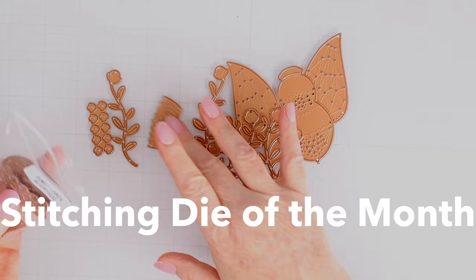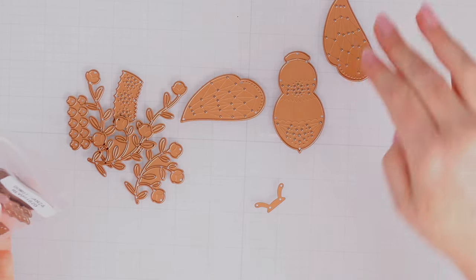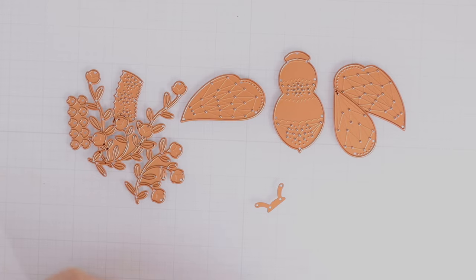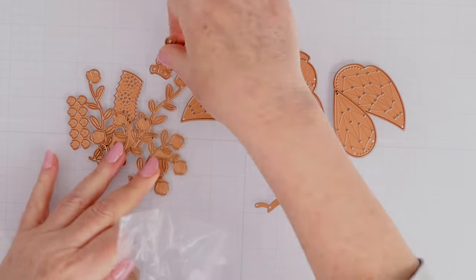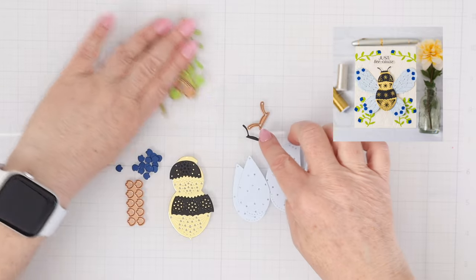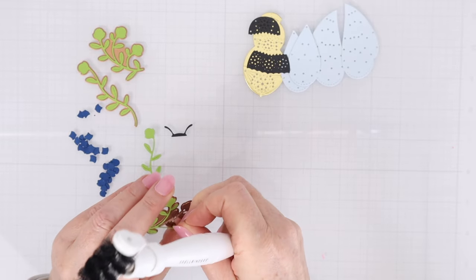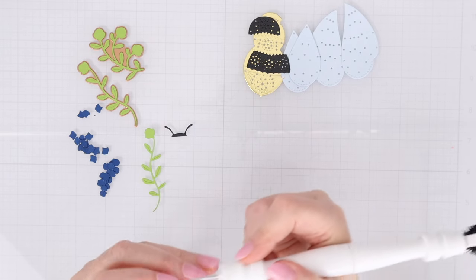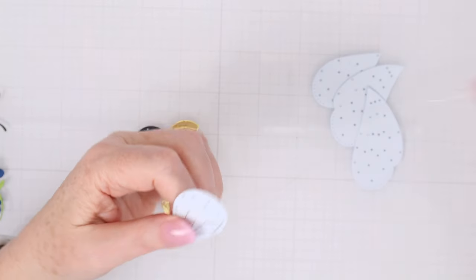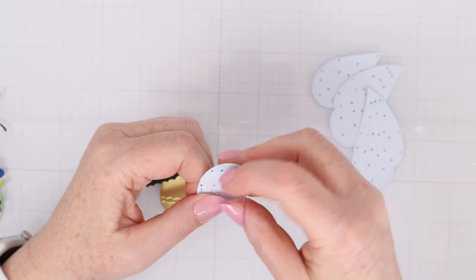Next up we have the stitching die of the month. This month's stitching die comes with several pieces that create a honeybee and several pieces that create vines and flowers. All of the stitching will go on the bee — the vines and flowers are just extra accents. Here are all the pieces cut out: I have four different pieces of vines, a bunch of dark blue flowers, the bee's body cut out of gold mirror cardstock and black cardstock, and the wings out of a very light blue cardstock from Spellbinders.